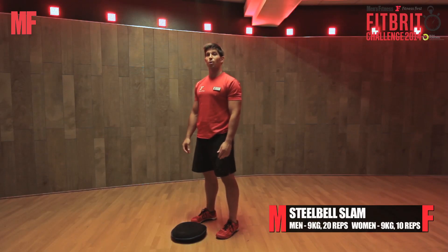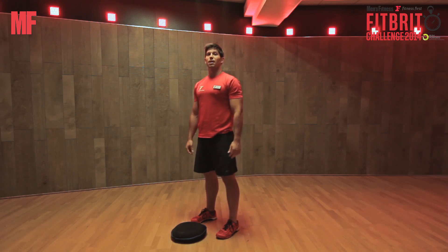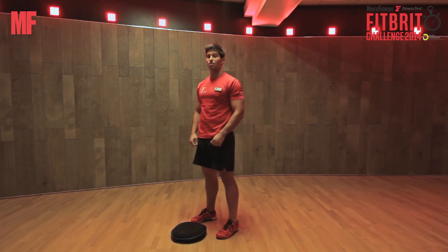Bend 6 for Fitbit 2014 is a steel bell overhead slam. The weight used will be 9 kilos. The men will be doing 20 reps and the ladies will be doing 10 reps.